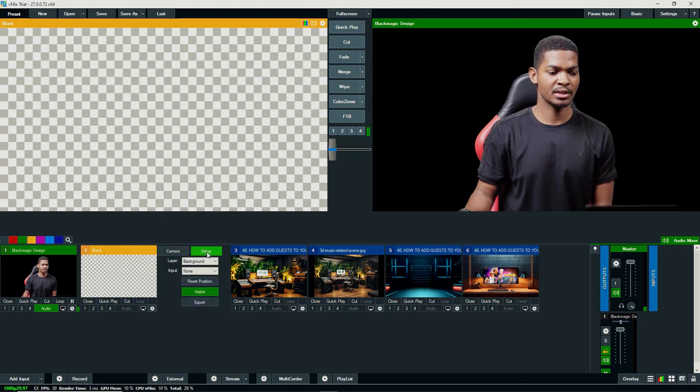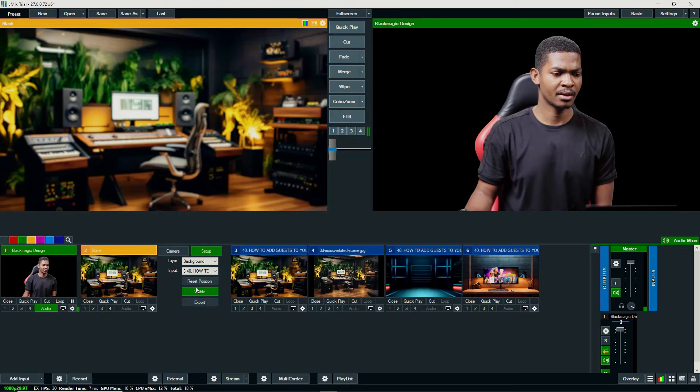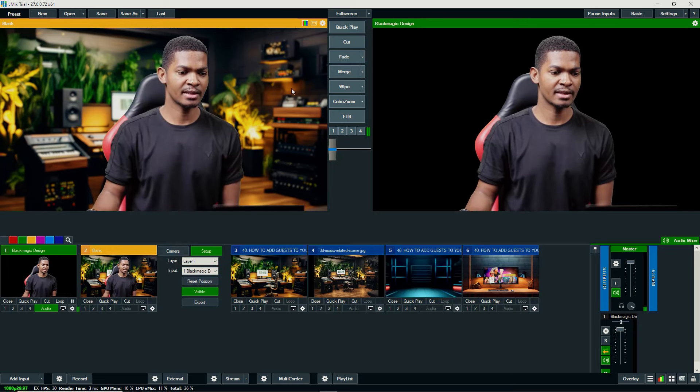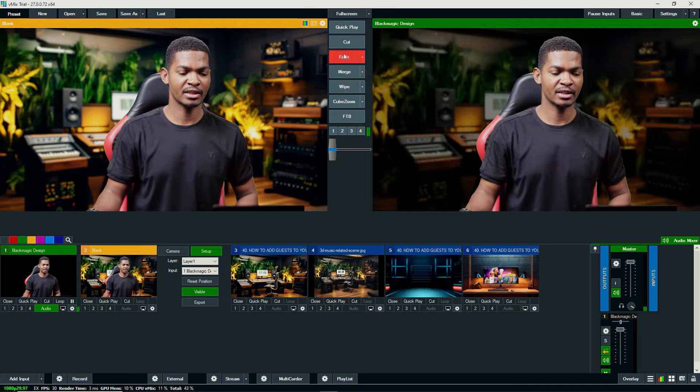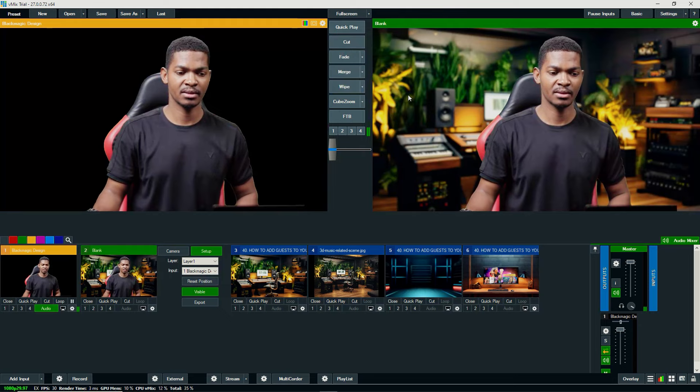I'll go to settings, then Setup, choose Background, and put one of these backgrounds in there — let's say the first one. That is the background. Then I'll go to Layer, and on Layer 1 I'll input myself, which is the Blackmagic. Just like that, I have a cool background behind me.